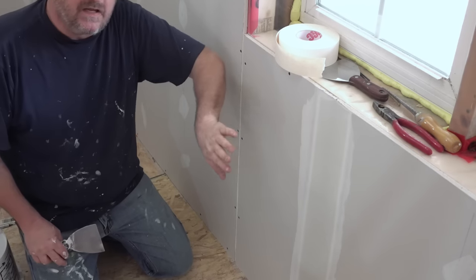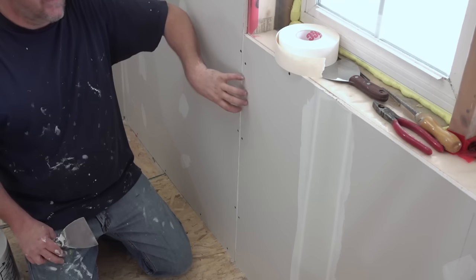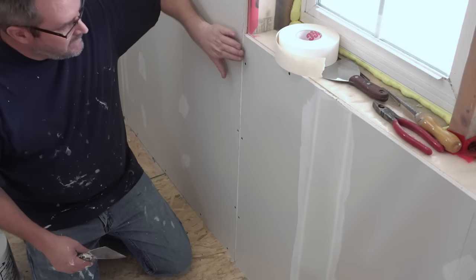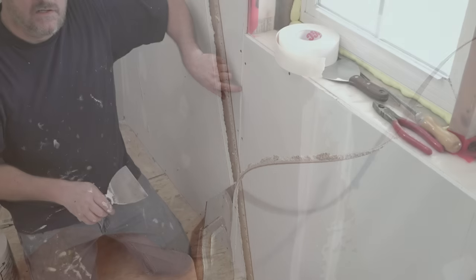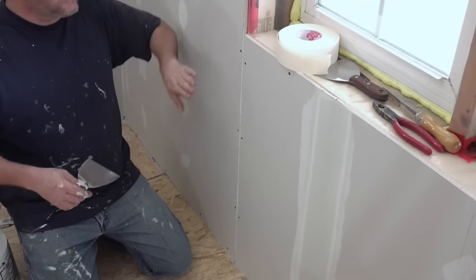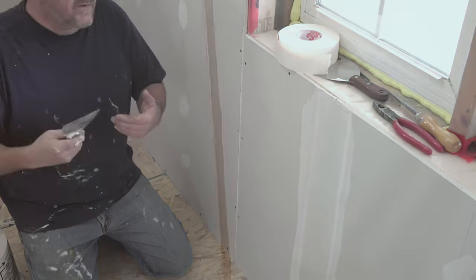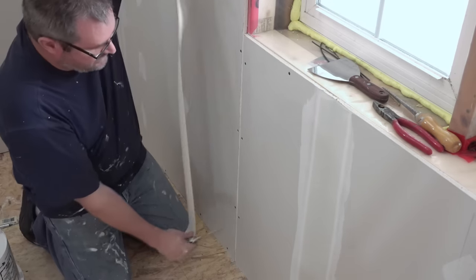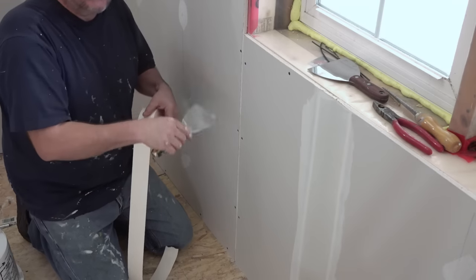I prefer to use the mesh tape in most flat joints except for this type right here — this is a butt joint. I really couldn't avoid it; I wanted to save a sheet and didn't want to make all these cuts. The first thing I did was I beveled the edges of the drywall so I have a bit of a channel here. That gets rid of the furry edge that might pucker out and create problems. I like to use paper tape with these because after it shrinks back, it actually shrinks into the slot, making it easier to finish.